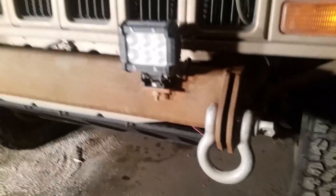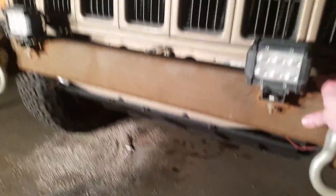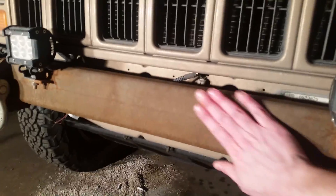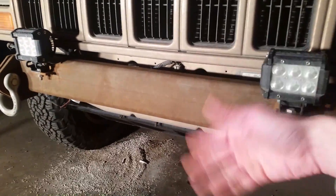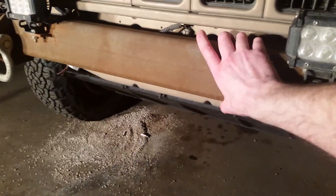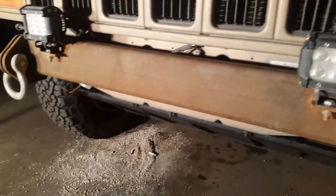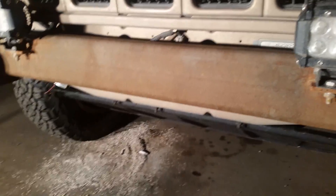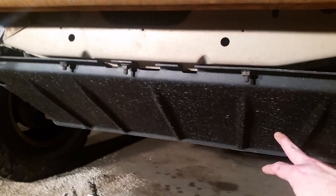After far too long of a wait, I'm gonna start working on this bumper again. It's got a nice patina of rust on it, which I'm okay with. I'm actually planning on using some kind of paint that's gonna react with the rust and create a non-reactive coating. There's lots of different products that are good for painting over rust, and I actually used a Trim Clad one on my skid plate.